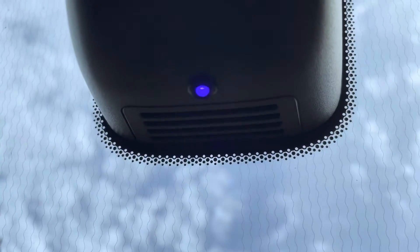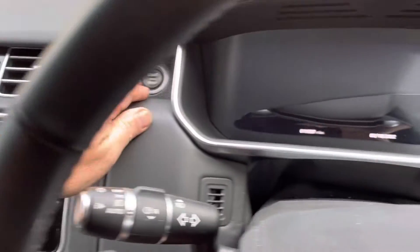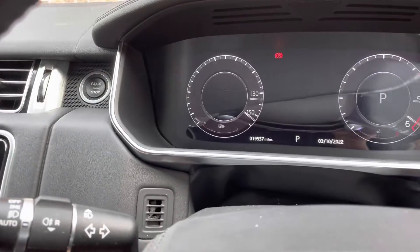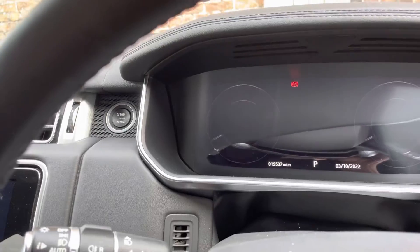The immobilizer indication is a little blue flashing LED up there, which you can see now — so the immobilizer is active. If we attempt to start the car, put on the brake... you see it just doesn't start. That's because our little light up there is flashing to tell us the immobilizer is active.